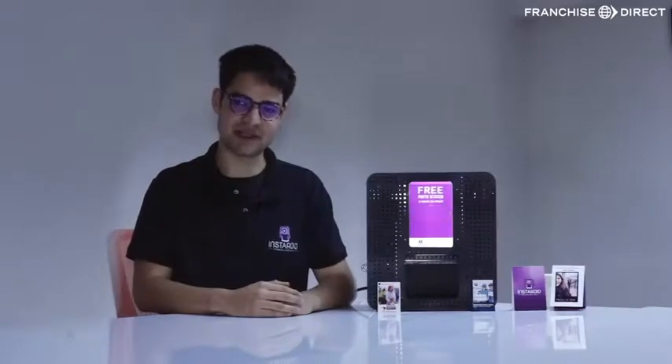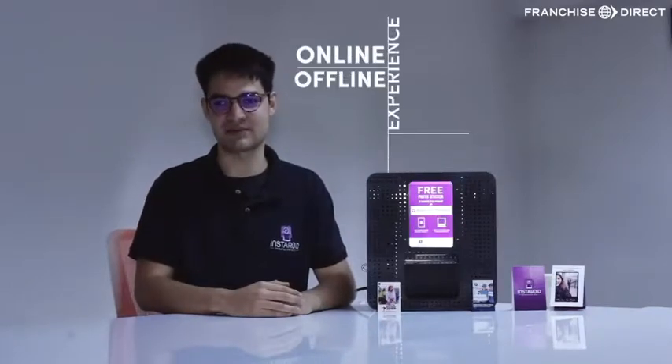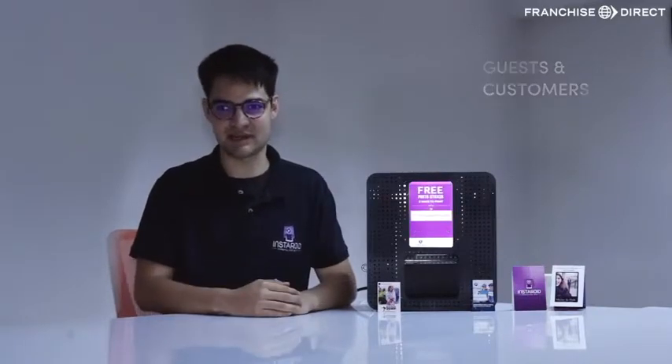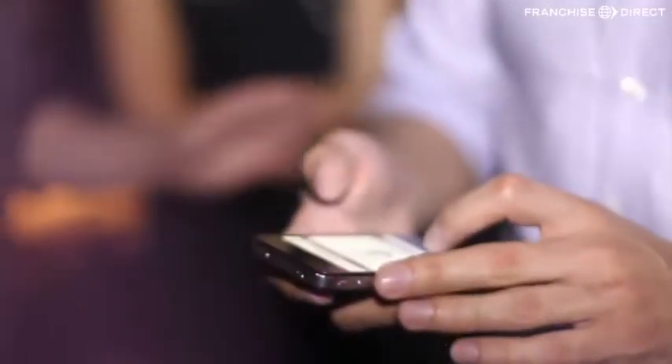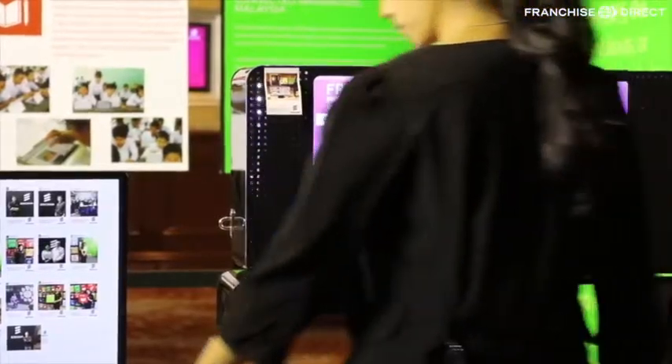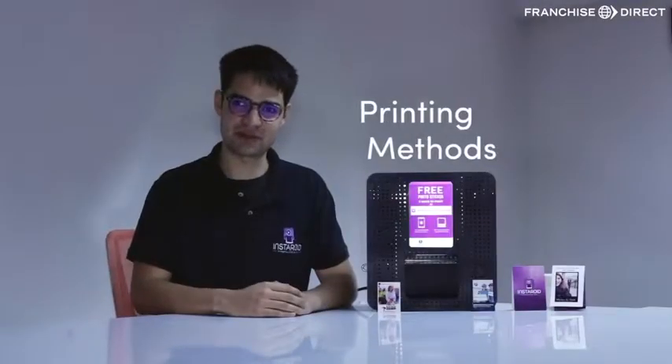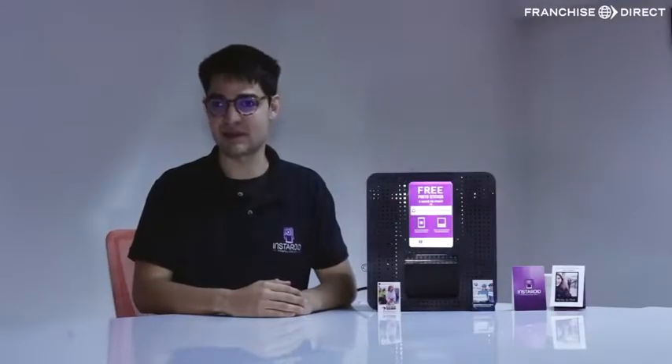Instaroid is a tool that can bridge your online and offline experience for your guests and your customers. Basically, how it works is that the guest takes a picture with their phone, they upload it to social media, and then it instantly prints a little photo sticker. There are different methods to print a picture. Let's review the main ones step by step.